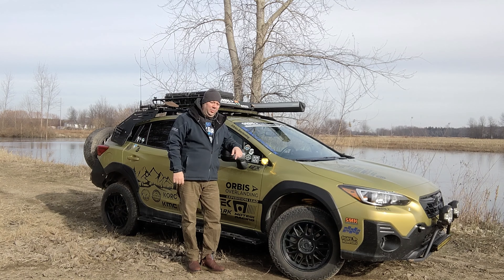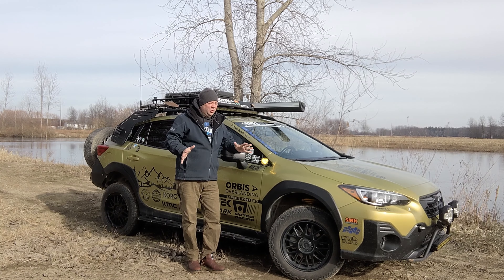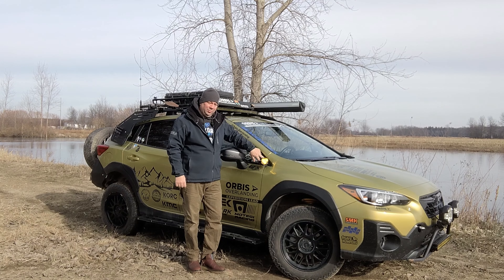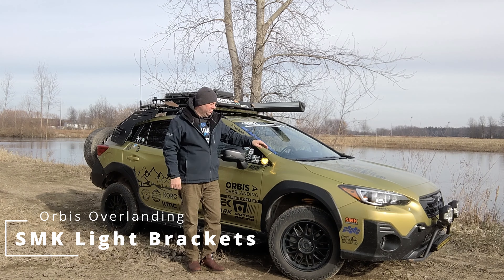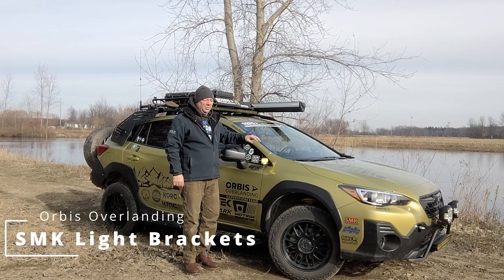Hey everybody, welcome back. I'm Patrick here from Orbis Overlanding. I've got another video today, and it'll come as a big shock, but it's on lights — sort of. It's on light mounts. If you've been following my build for a while, you've seen I'm using the SMK ditch light mounts, and I really like them. They're down off the side so you don't get glare off the windshield, and they're not in your view like hood mount lights are.